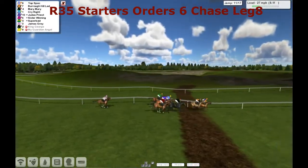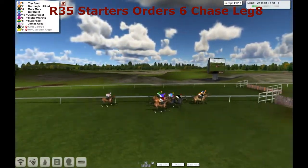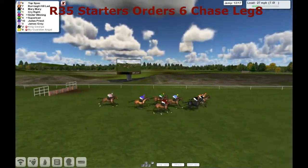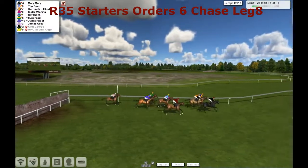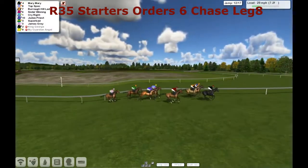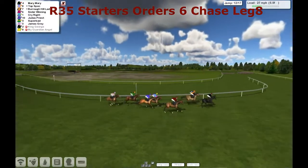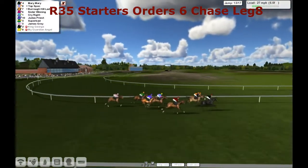That's Top Spec and Burrow Hill Lad from Mary Mary. Carl Arraganti in gray silks with a red cap over the eleventh — jumped it well, maybe a bit of luck. Over the twelfth, and a couple of poor jumps there, both by Superbad and Cry Right. Definitely lost a little bit of impetus. But up front now it's Mary Mary that's taking it up from Top Spec and Burrow Hill Lad, jockey having a hold.